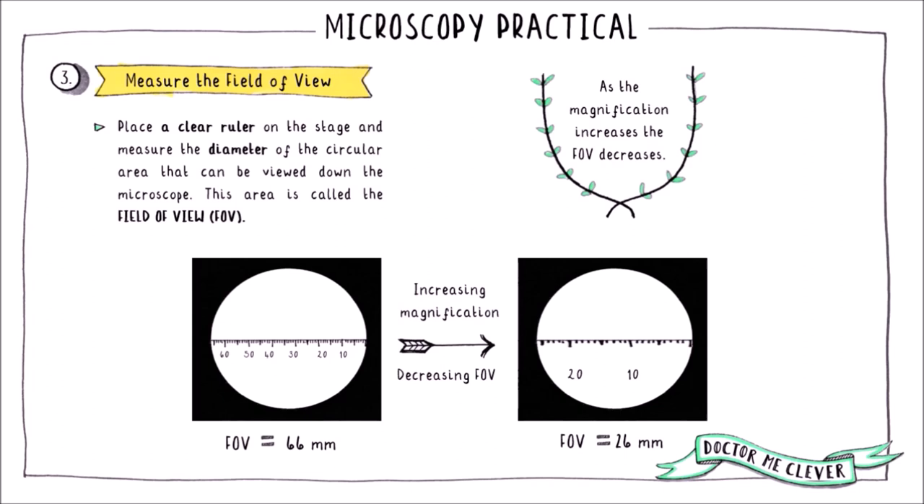As you zoom in on your sample by selecting an objective lens with a higher magnification power, the image size stays the same — the white circle stays the same size on the screen — but the actual size of the field of view decreases. You can see a smaller portion of the sample because we have zoomed in. So if you need a higher magnification, you will need to re-measure the field of view.